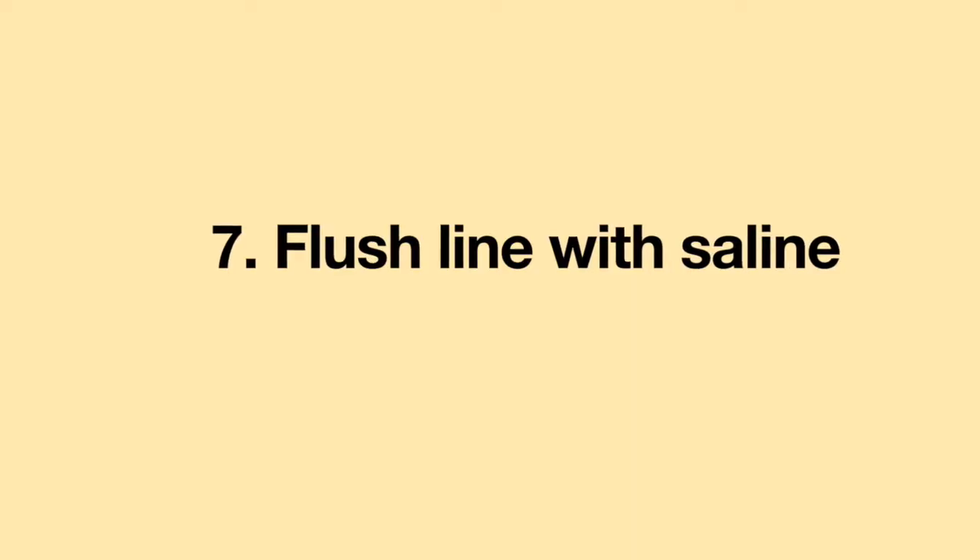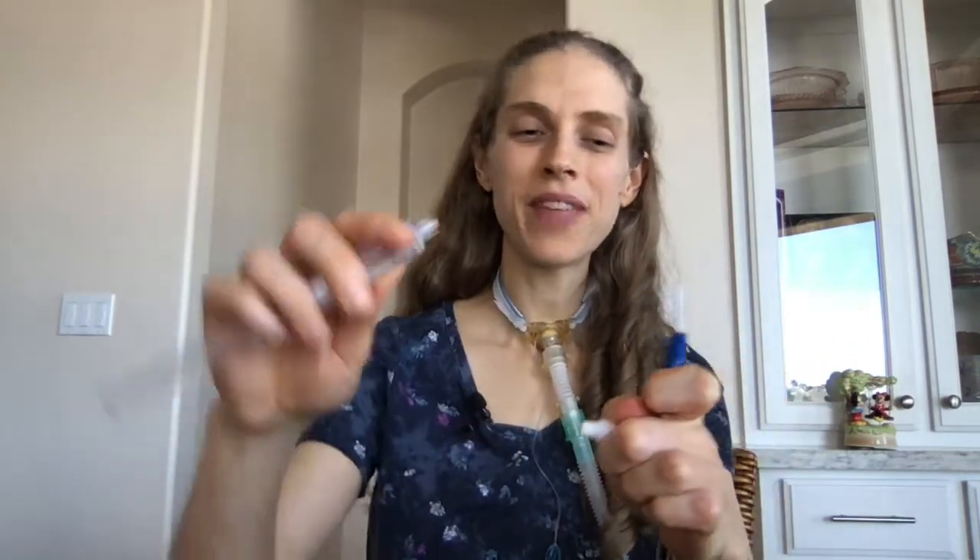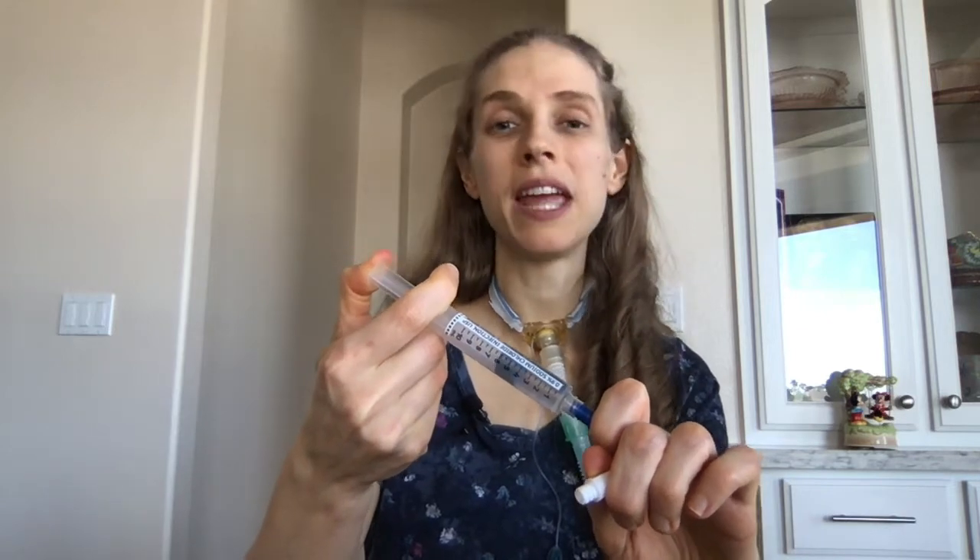The IV infusion is now complete. Disconnect by unscrewing and discard the antibiotic. Disinfect the top of the line again with an alcohol swab, scrubbing for 15 to 20 seconds, then discard the swab. Pick up another saline flush, holding it in the middle. Unscrew the top, push down, screw into place, and infuse all the saline at a nice steady rate — this flushes out any antibiotic remaining in your line.